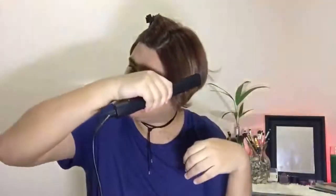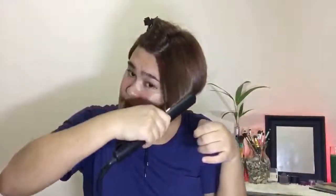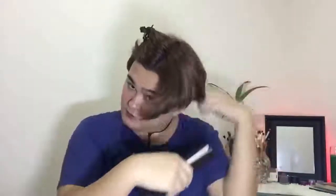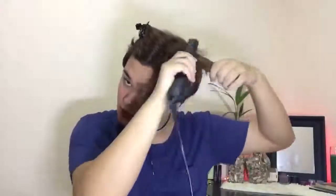Straight. Dapat dahan-dahan. But for children — don't try this at home if you're not an expert at straightening your hair.